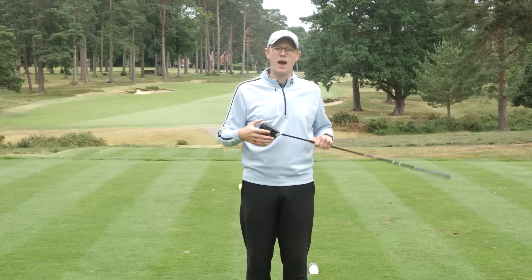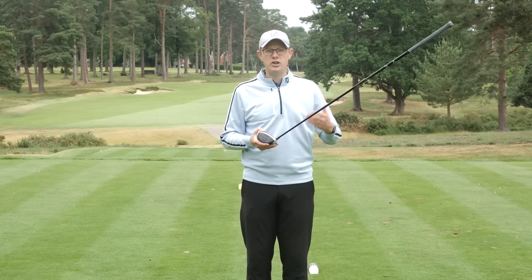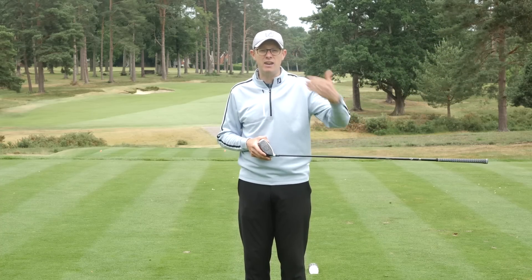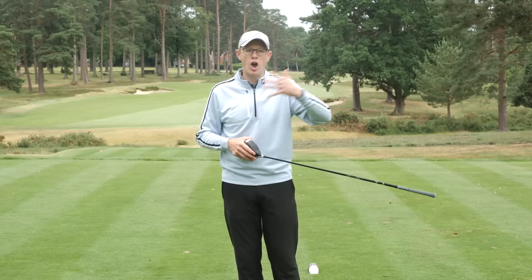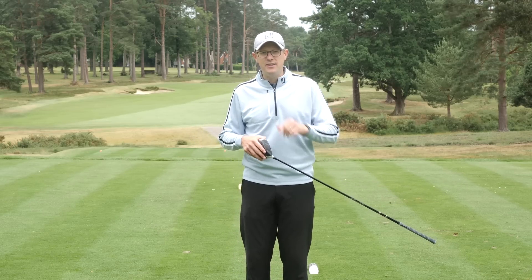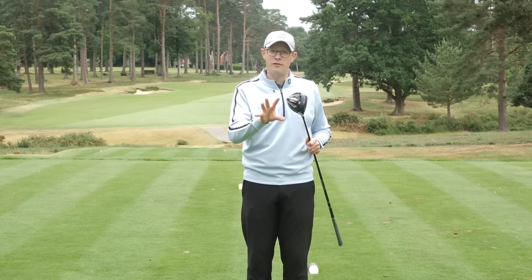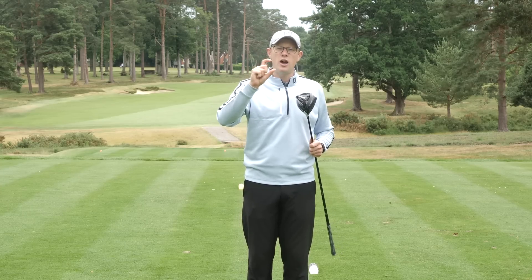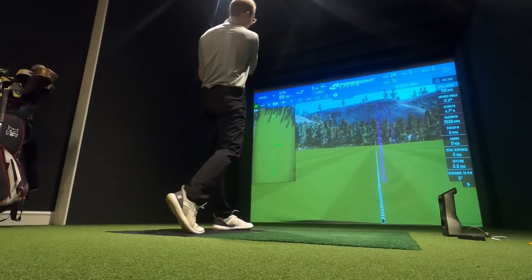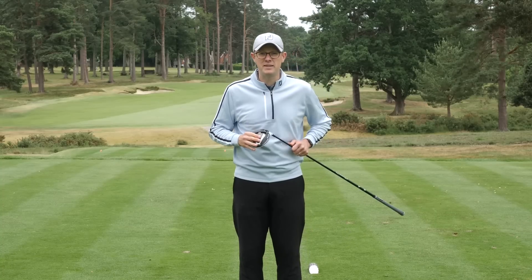In addition, you also have the speed injected twist face that we saw in the previous generation TaylorMade drivers, which helps deliver a little bit more accuracy and forgiveness and provides an overall performance benefit. The standard SIM also has a sliding weight track that sits just behind the face, allowing the player to dial in a slight shot shape bias — a fade or a draw — should you feel you need it.